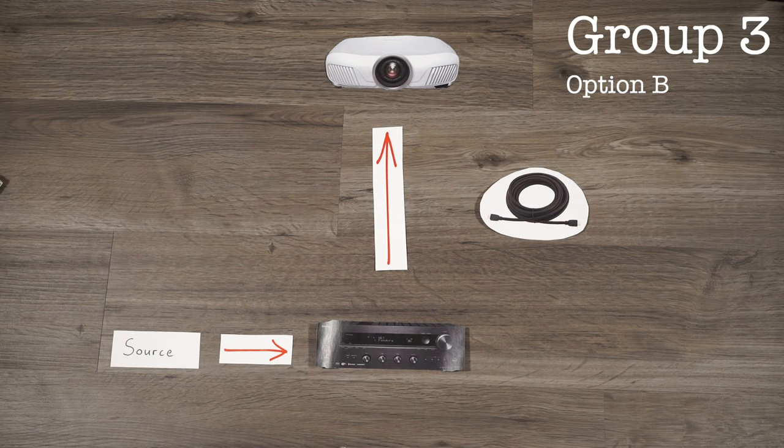If you weren't impressed with the HDMI splitter, your only other option is to buy a full AV receiver, which connects your source to itself using an HDMI, strips away the audio, puts it through your speakers, and then via an HDMI pass through and a very long HDMI cable sends the video back to the projector at the back of the room.